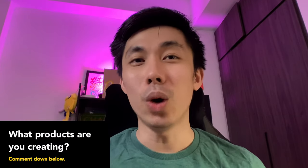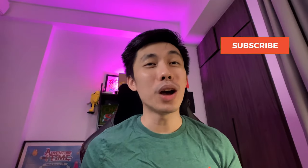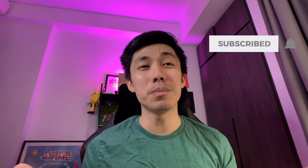I hope this video helps you to create your own products. What type of products are you planning to create? Let me know down in the comments. And as always, do not forget to subscribe to my channel, like this video, and turn on the notification bell. Thank you so much for watching and I will see you again next time.